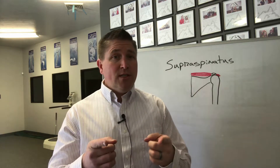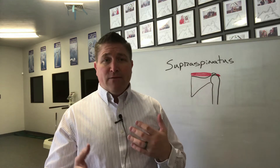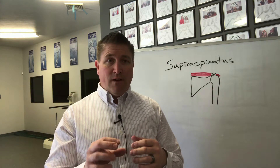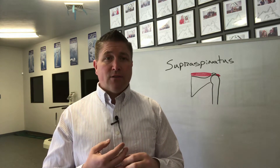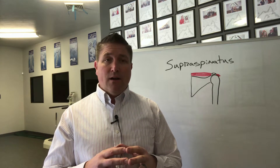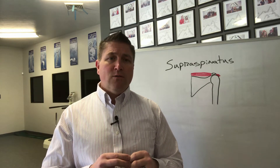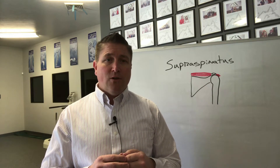Did you test positive? In my next video I'm going to talk about the severity of damage to that tendon. We usually grade it in three grades — grade one, two, and three — and I'll talk about those grades and how you can help heal a supraspinatus or rotator cuff injury. I look forward to seeing you at the workshop, so look for my next video in the next couple of days.